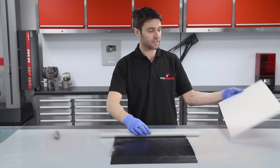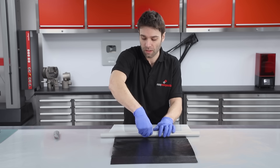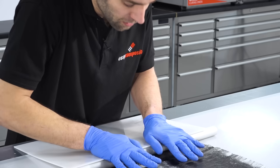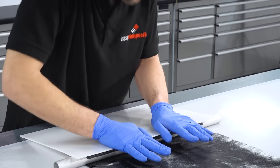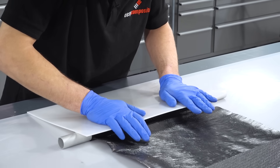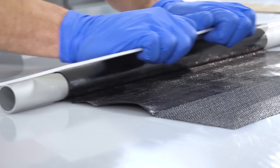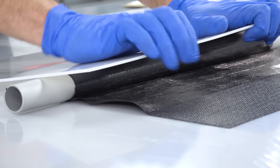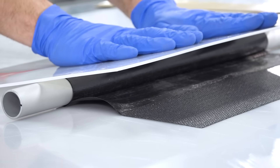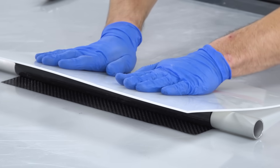A flat board over the top can help — as soon as you've got the prepreg there, it will allow you to keep a downward pressure and roll forwards. In volume production a dedicated rolling press is used. As this is quite a short tube it's perfectly possible to do single-handed. However, if you're making a longer tube, it would be a good idea to have more people to assist to ensure an even and firm pressure is applied.